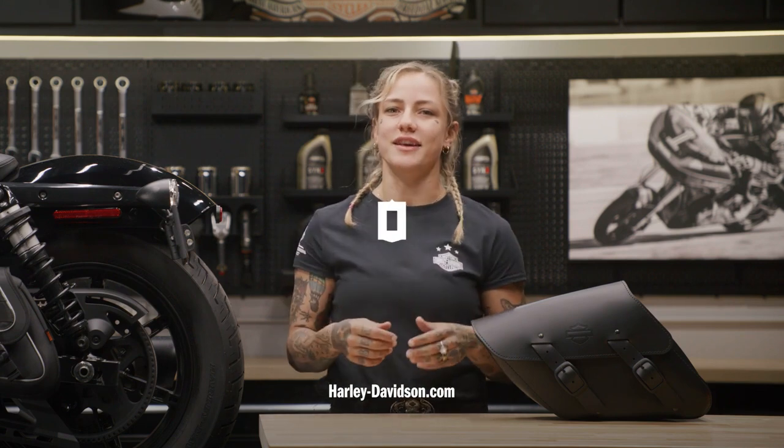For this and any other genuine Harley-Davidson products, visit HarleyDavidson.com or any authorized Harley-Davidson dealer. That's it from me, your favorite Australian. I'll see you again next time.